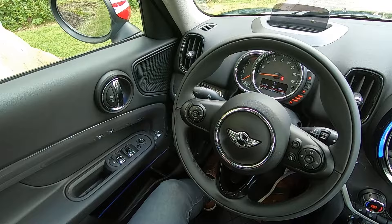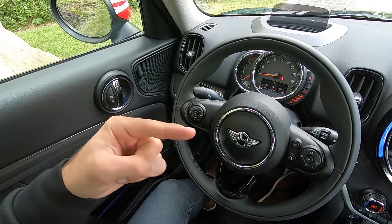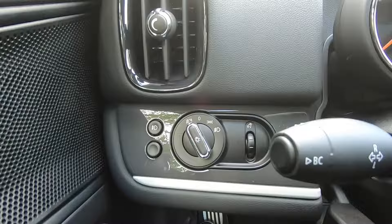Moving up, integrated into your door handle here, you'll find your door locks. You'll see the same thing over on the passenger side of the car as well.